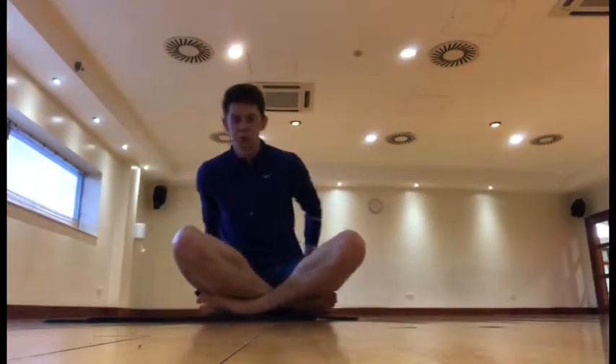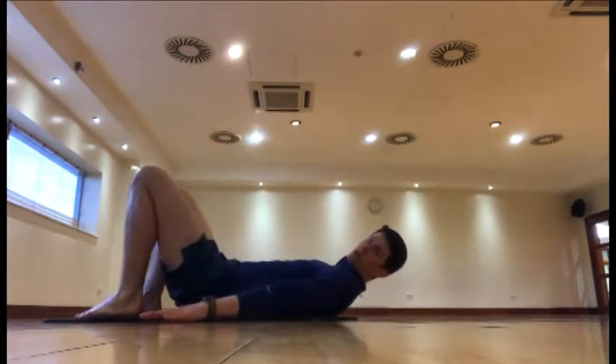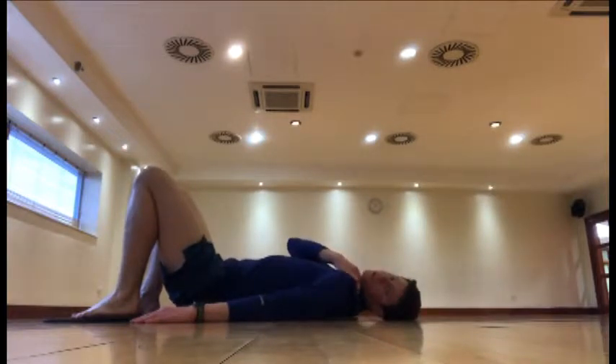This is the bodyweight glute bridge. Your gluteus maximus is basically your bottom, and that's what we're going to work. We're going to lay on the floor like so. You want your arms nice and wide to support your body, head on the floor — make sure we've got no neck tension. Try and avoid all the neck tension.